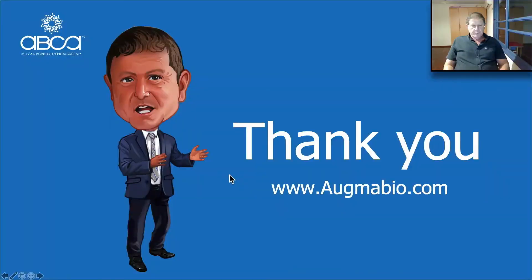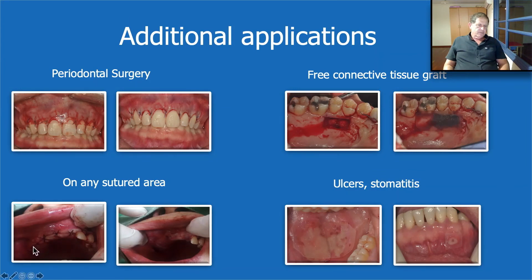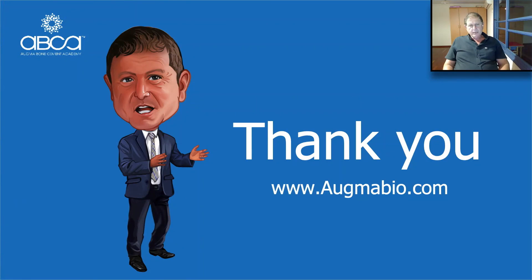That's something very, very important. We can use it on any kind of surgery we are doing — just to protect the sutures. We can use it as well when we have ulcers and other stomatitis situations. With that, my presentation comes to an end. I would like to thank Dr. Baranes for sharing these wonderful cases, and of course I would like to thank Mr. Scott Kim from Korea and his company for bringing us such a wonderful solution to be used in augmentation in the surgical field. Thank you very much.